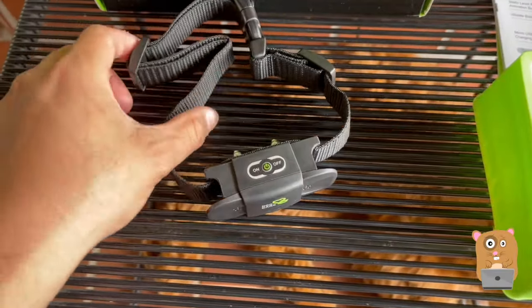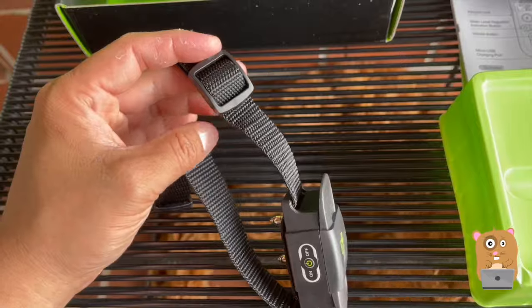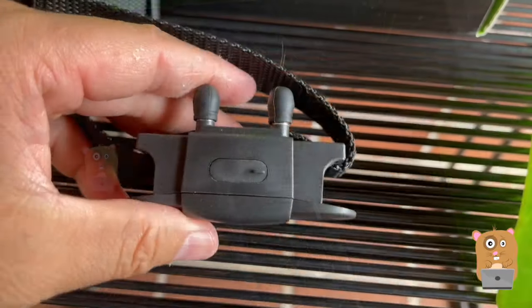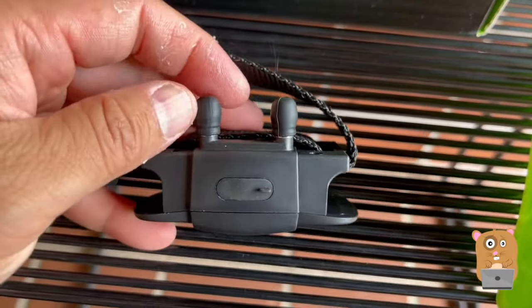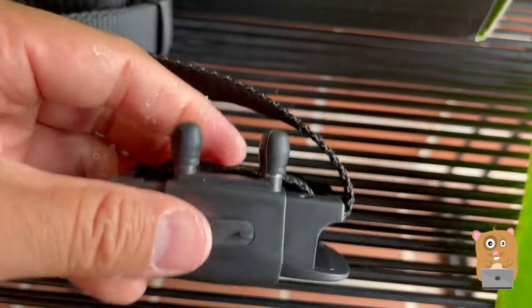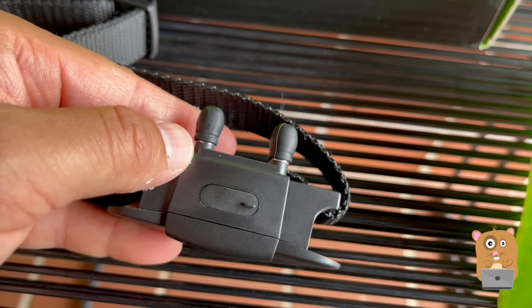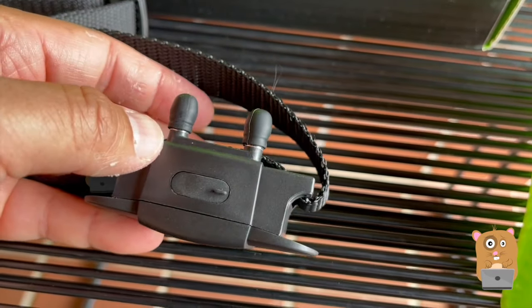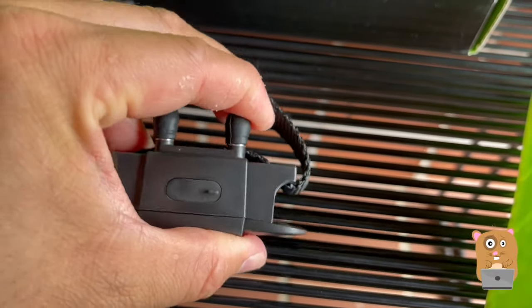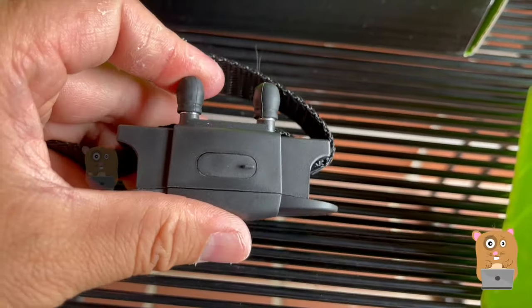Here's the dog collar strap, completely adjustable on both sides before it meets the buckle. I placed the silicone caps onto the shock piece of the collar, but as we can see, they're still a little bit exposed. I don't think that would cause issues with hair, but if the dog was really wet, that might cause a problem.